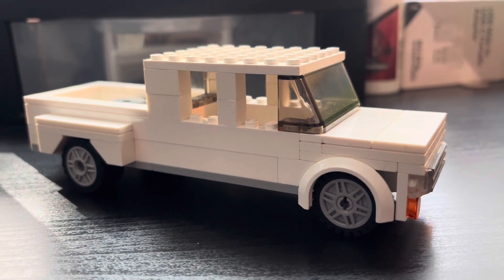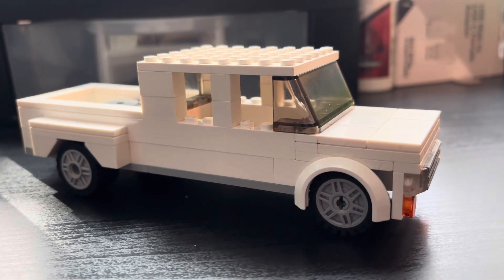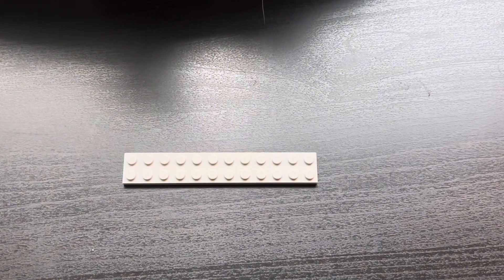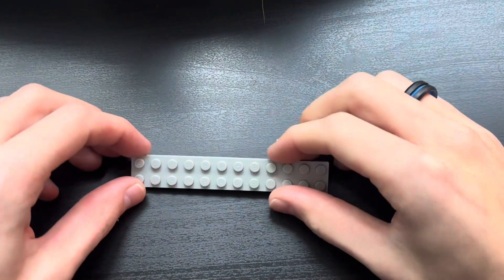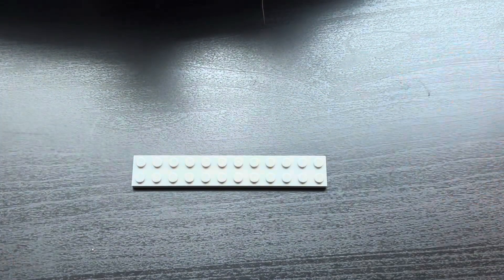Hey everyone, welcome back to Bring the Bricks. Today we are going to be doing a tutorial on the LEGO dually pickup truck. To start off this tutorial, you'll need a 2x12 plate of the color of your choice.